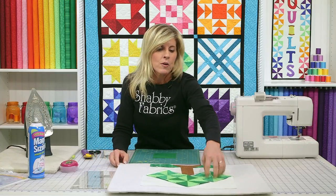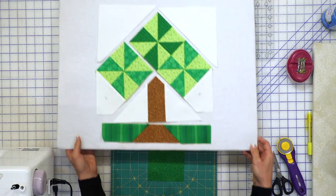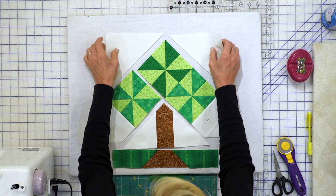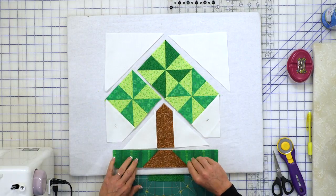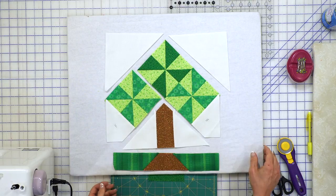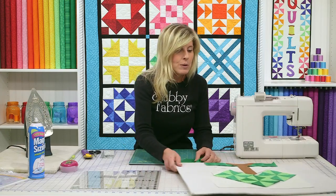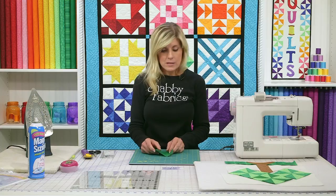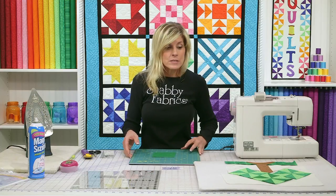The first thing we'll be focusing on will be the actual pinwheels, and I wanted to show you how this block goes together. You'll see this in different sections and we'll talk you through each part of it. We'll start with these pinwheels because that's the main part of it. While we did cover pinwheels in the basic series, we'll be doing that just a little bit differently here because it's a non-standard size.